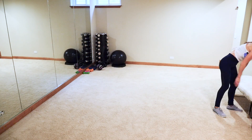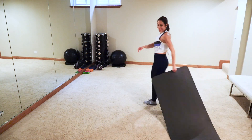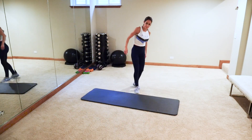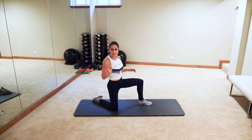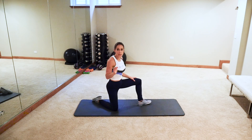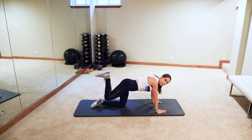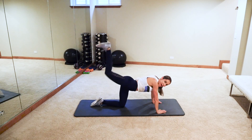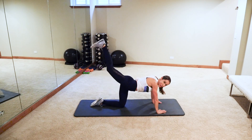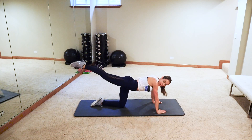Okay, timer done! All fours on the ground. We're going to be doing 20 reps of four different moves on each side. Starting out: basic donkey — leg is up, flex that foot. Let's go — one, two, three, four, five. I actually have to count these because I'm not on my timer, so I can't be yapping. I'm a little huffy and puffy!